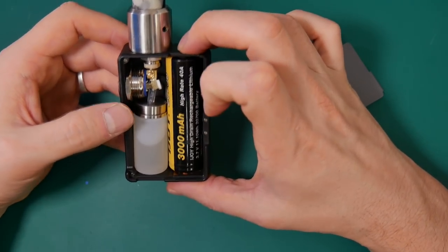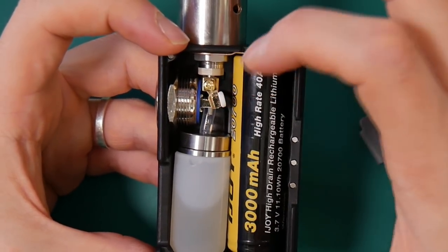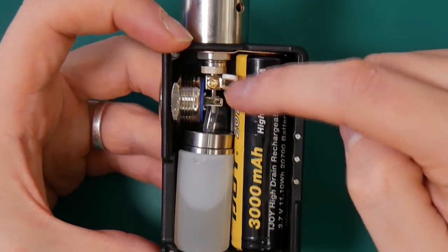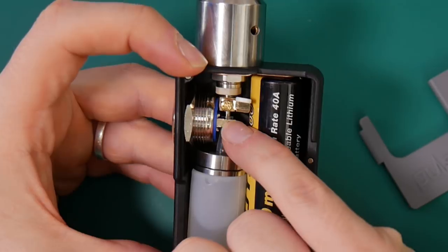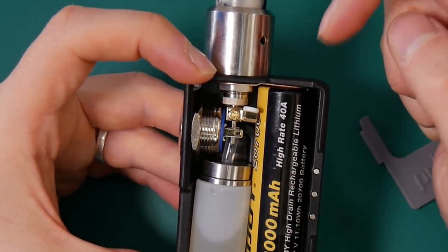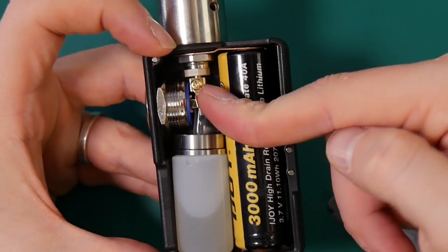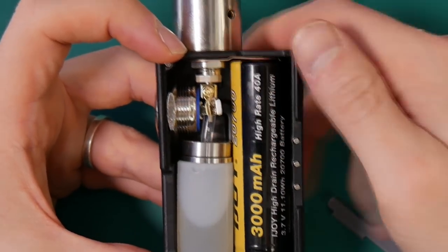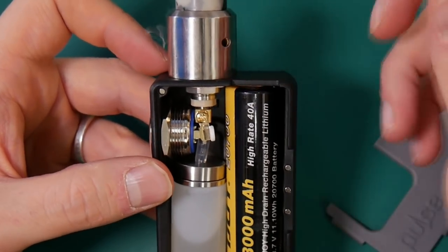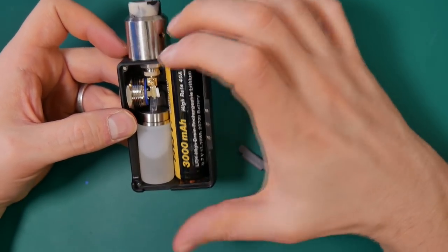The next thing is quite a nifty feature — it has a way of preventing accidental firing. This little piece here, you spin it around and there is now a gap in the connection, which obviously stops it from firing. When you push it down, the metal is all touching from here to here, so when you push the button you are good to go. It means you can turn it off and put this in your pocket, as long as you remember to do that twisty thing.